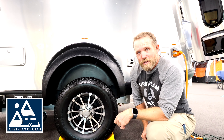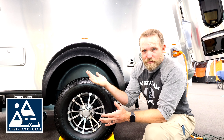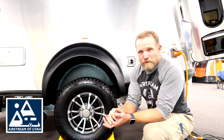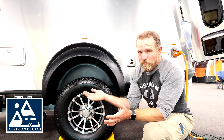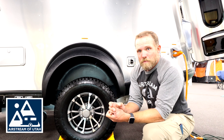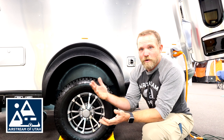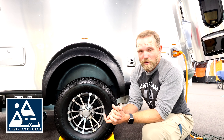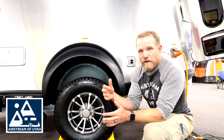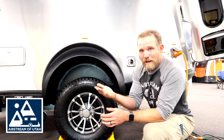A floor jack is the ideal way to raise your rig, but most people don't carry those around with them. So what I would recommend to all of you is, because Airstream doesn't have a jack included, before you embark upon your first adventure with your Airstream — or if you already have one — do some research right away and find a jack that you can carry in your rig or tow vehicle that fits the weight of your trailer and the height.